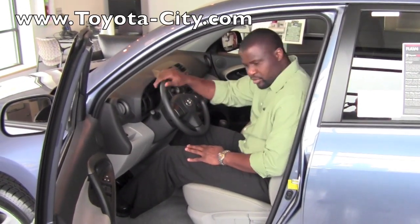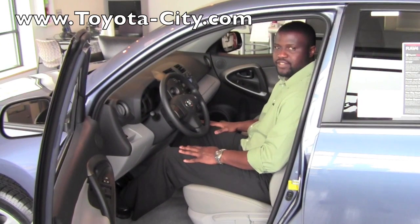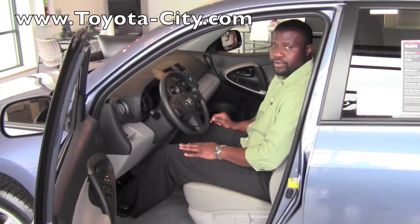Hi, this is Badu from Toyota City and today I'm going to show you how to manually adjust the driver's seat on a 2011 Toyota RAV4.